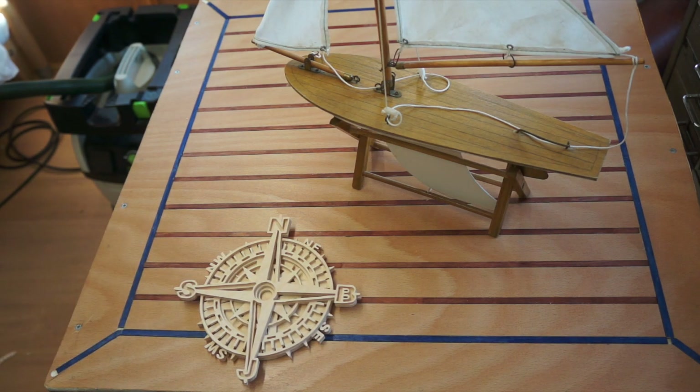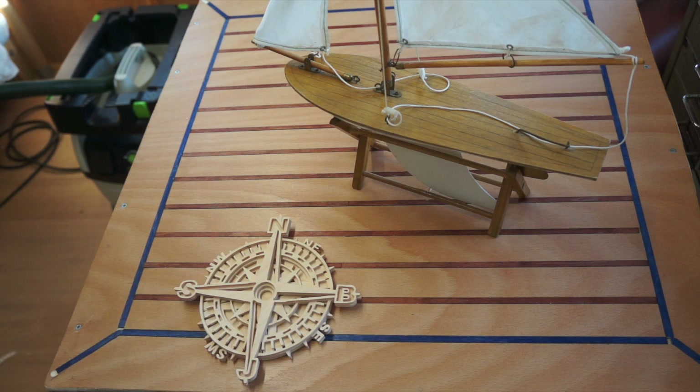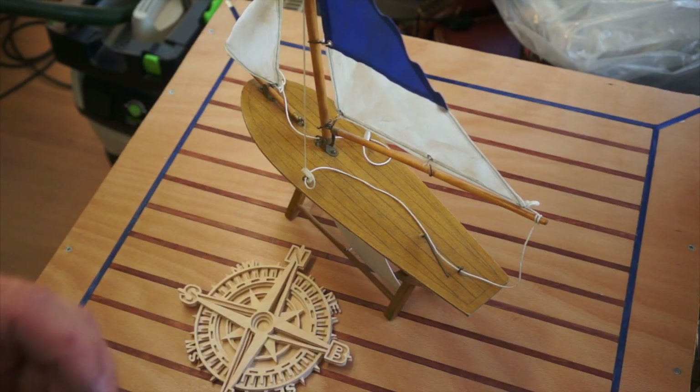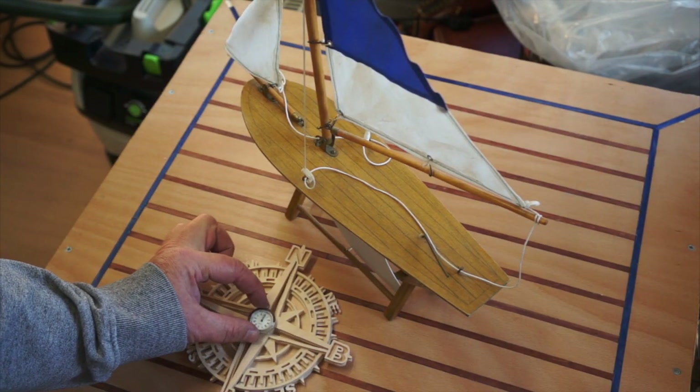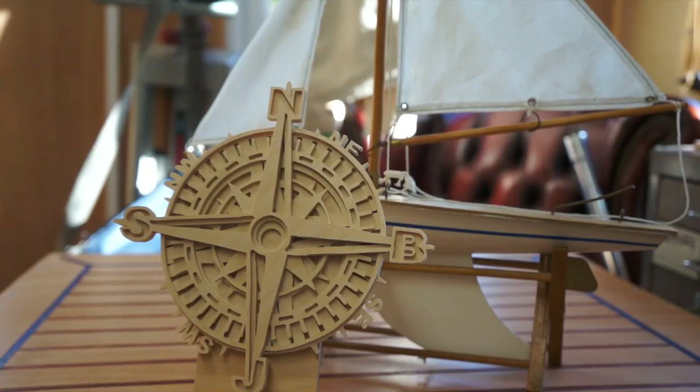Really do like that. And this is No Bullshit Just Sailing — a channel that I follow by Eric Andara. When I do the next one, I might even incorporate something like that in the middle. Big big thanks to Alex Fox. I will put a link to his Etsy shop and to his YouTube channel in the description below this video.